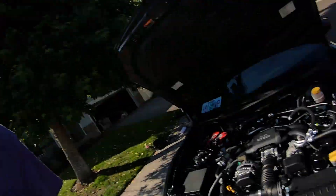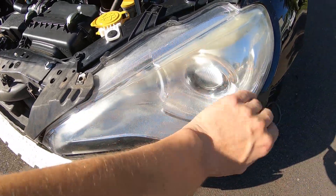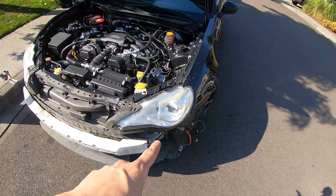So you guys can see the before — yeah, that's nasty. These are going to be as clear as crystal glass after I'm done with them.